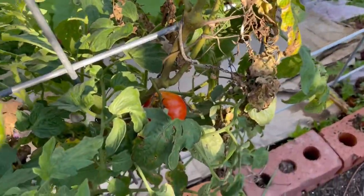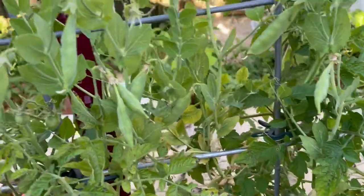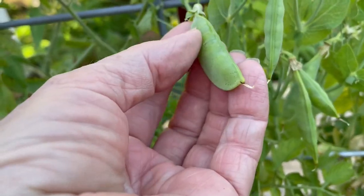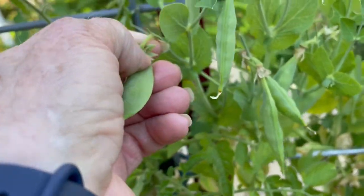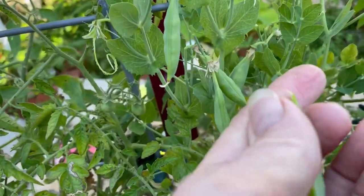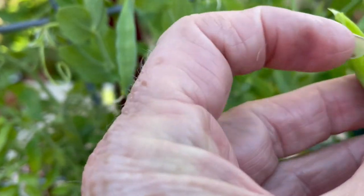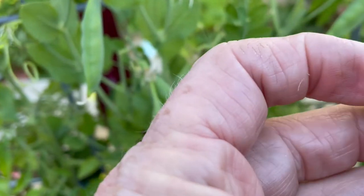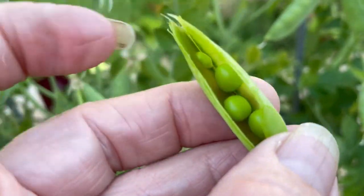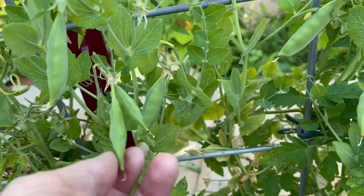And a tomato ripe! Okay, I had to sit down — I hate being sick. But check this out: beans. I've got peas, and I learned that they are ready. Check that out — yummy! So I'm gonna pull these off and see how many I can get.